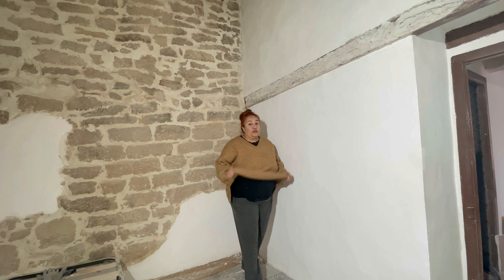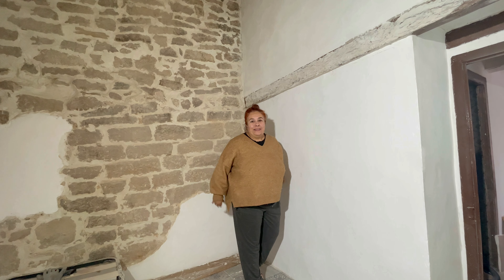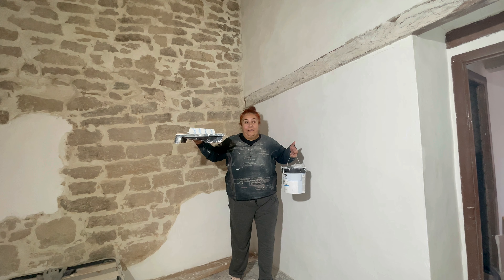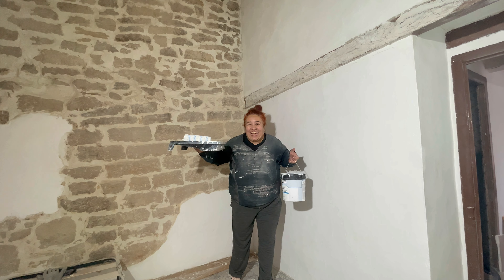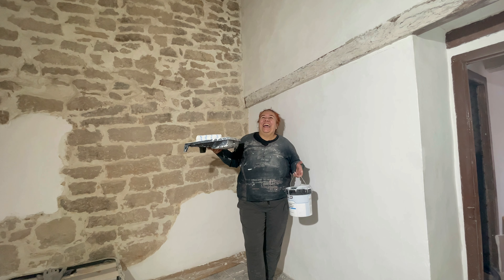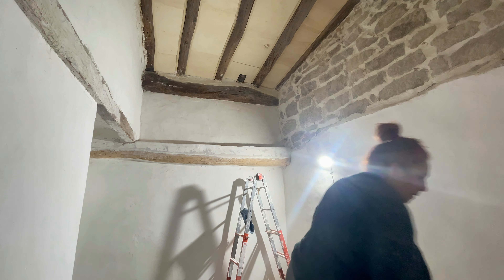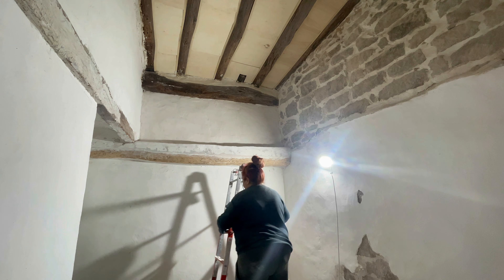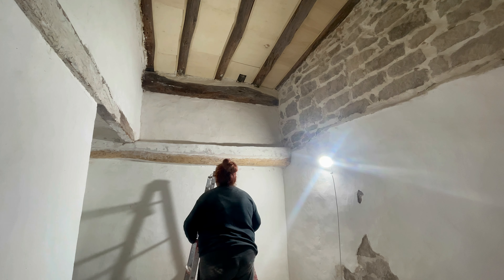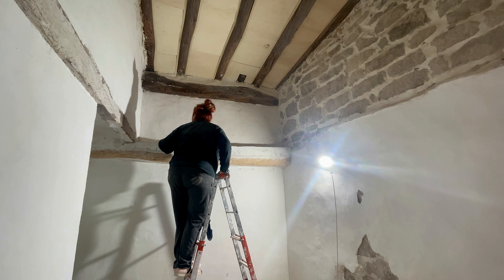Lo primero que nos toca es cambiarnos. ¡Esto sí que es rápido! ¡Venga, vamos! ¡Vamos, Carlos!